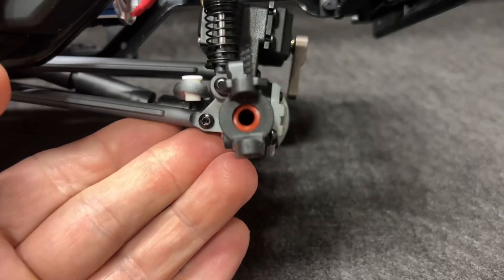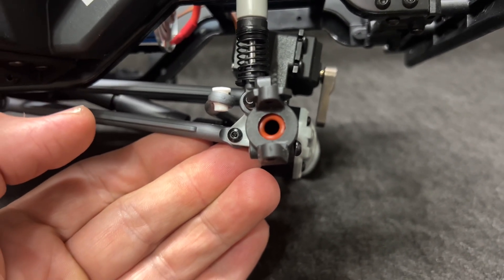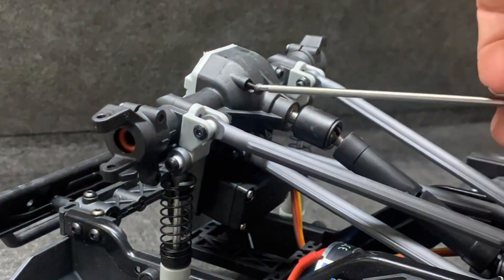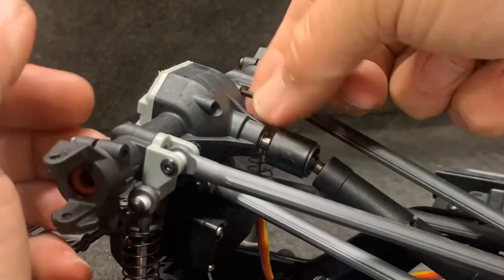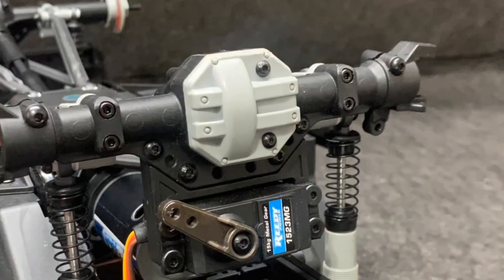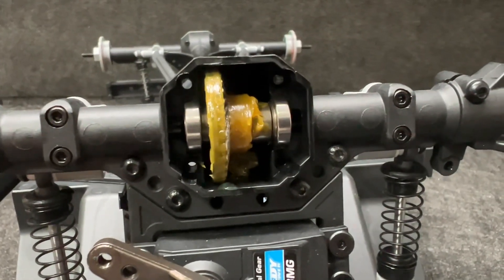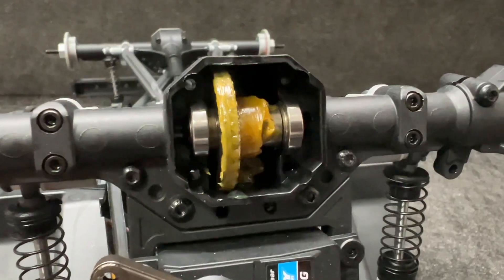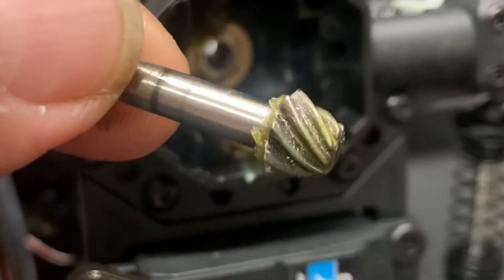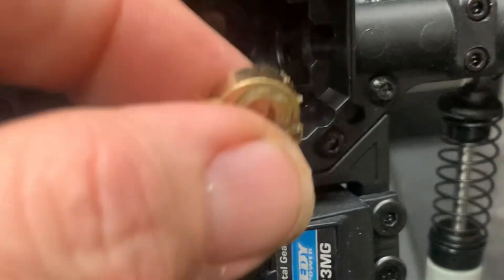Check this out — there's an O-ring in the axle housing, which is a very nice element. The axles are greased nicely, and those are bearings on the carrier. There's a shim on that as well.